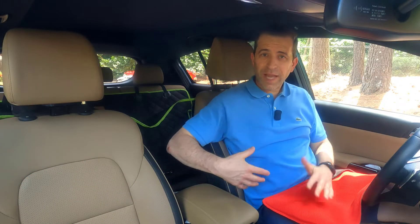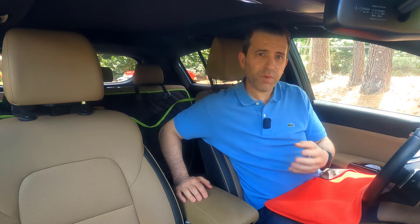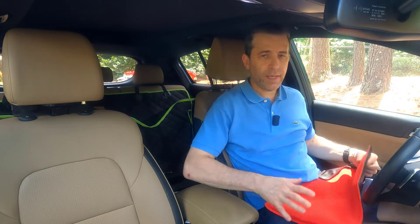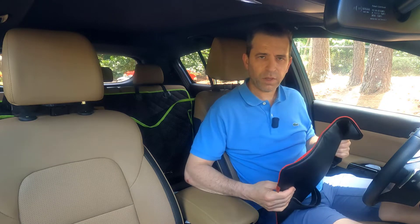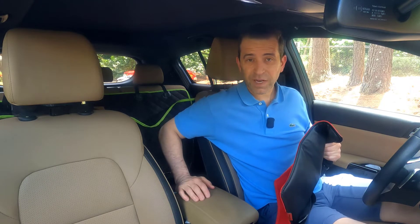I also used this in my car. When it comes to having back support while driving, it can really make a difference, especially on longer drives — whether you're driving Uber or just dealing with lower back aches and pains. What's nice about this one compared to other back support cushions is that you can adjust it to give you the support you're looking for. Cars do have lumbar support, but a lot of times that's not even enough.